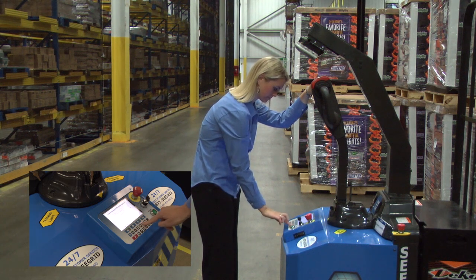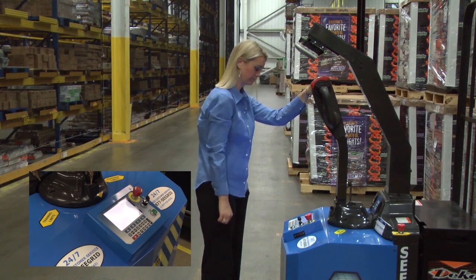Next, I am going to name the route that I am about to train. For this demonstration, I will name the route 3 to 4.